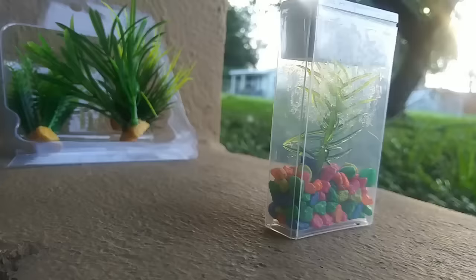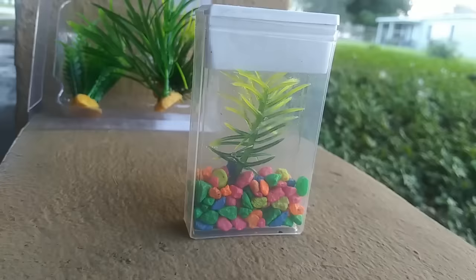Guys, it looks sick — it's looking real, like a real aquarium. I can't wait until we add the water and our pet fish.